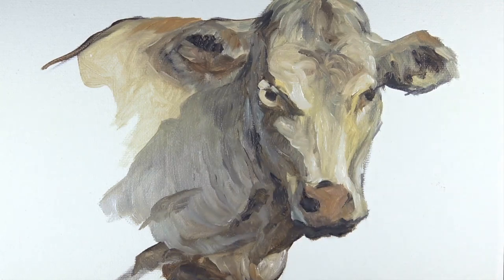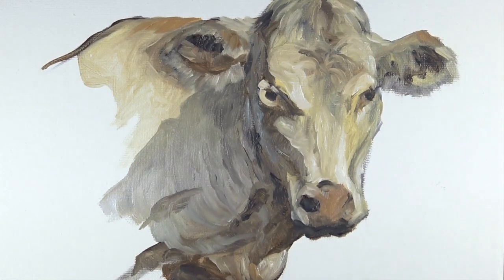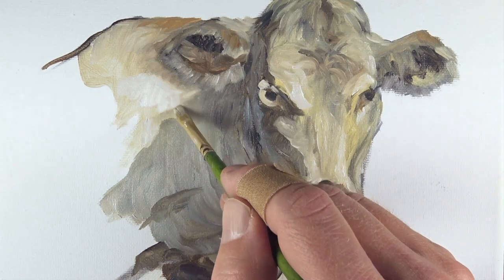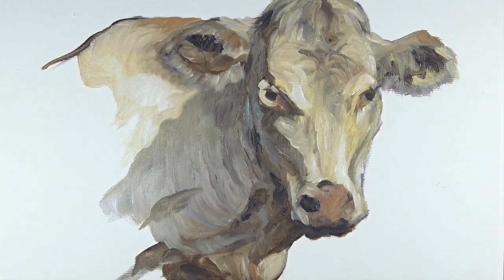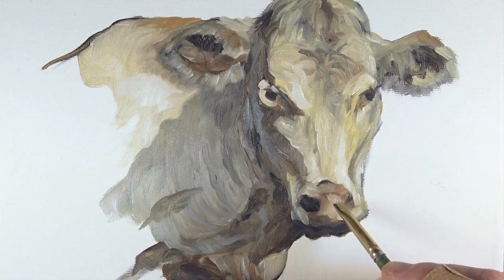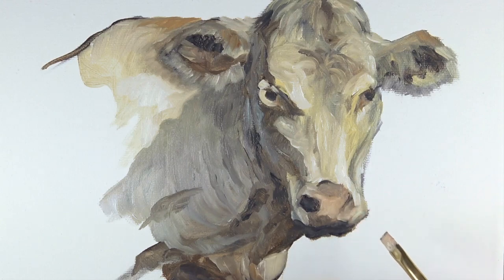We'll continue adding a few indications of highlights here and there with the lighter mixture. We'll soften up the edges of the ear by pulling a few strokes downward, mimicking the hair that grows there. Then we'll continue lighting up some values on the back side of the cow and making adjustments to contrast on the snout with a lighter version of our flesh tone. We can blend this color in to create smoother transitions and also use it to refine the shape of the nostrils.